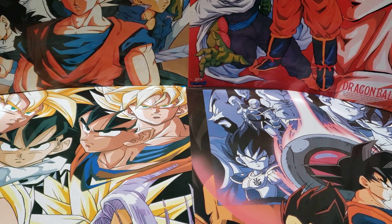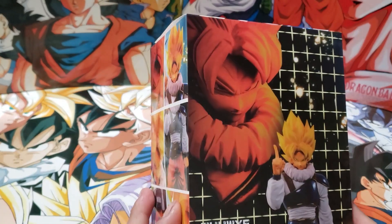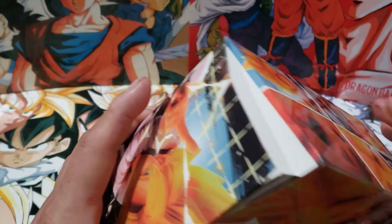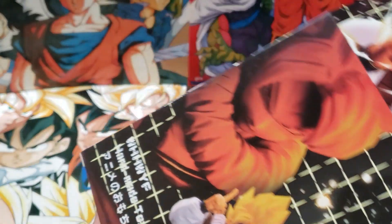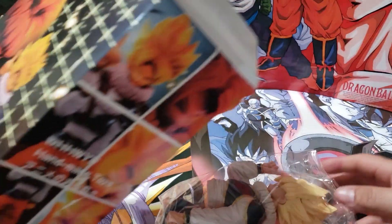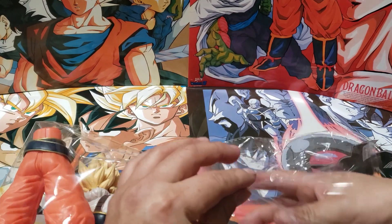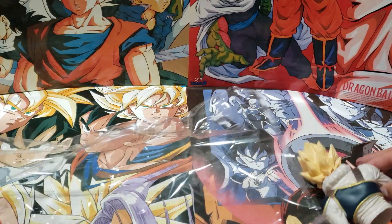We're gonna start off with Goku — one of his best looks overall. I like the Saiyan battle armor, the yard red outfit. It doesn't look nearly cumbersome on him, it's flowing sideways. Now just a reminder that this is not the original figure, it's a much cheaper version of it.